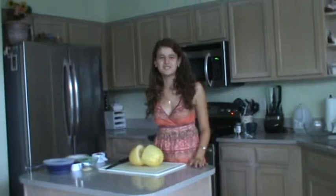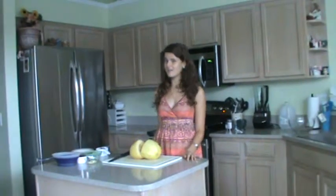Hey guys! Welcome back to Alana's Healthy Cooking Show. Today I'm going to show you how to make a recipe I call Mexican Style Spaghetti Squash.